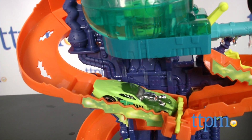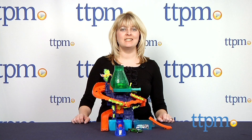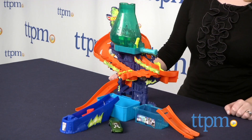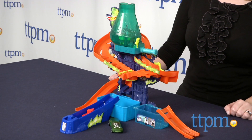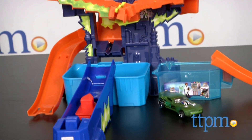Changing up the look of this Hot Wheels car is as easy as adding water. Hi, I'm Laurie from TTPM here with Mattel's Hot Wheels City Color Shifters Color Splash Science Lab, which lets kids send their Hot Wheels Color Shifters cars through a crazy lab experiment themed racetrack and watch it change colors.